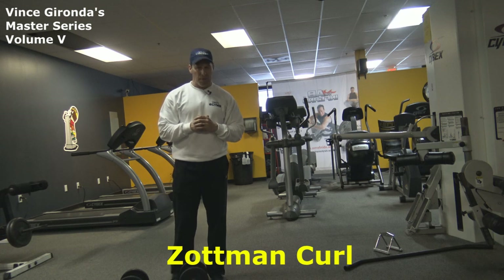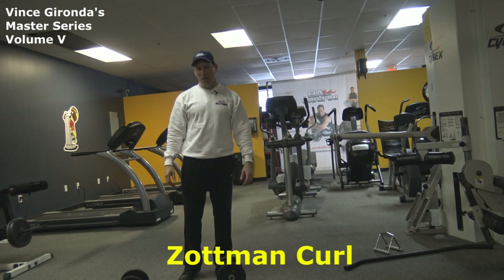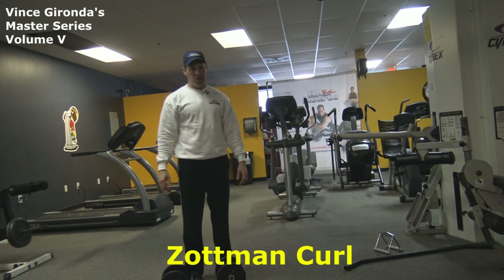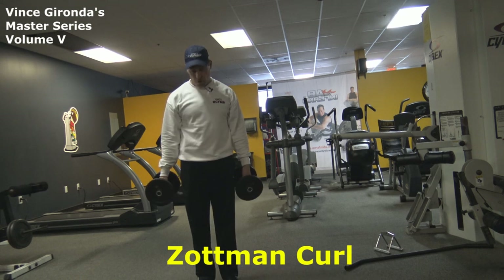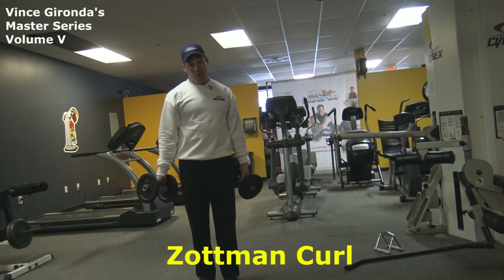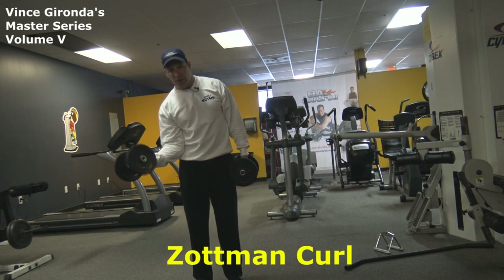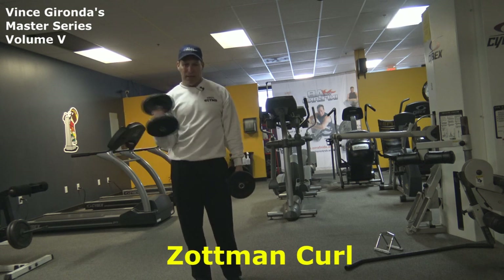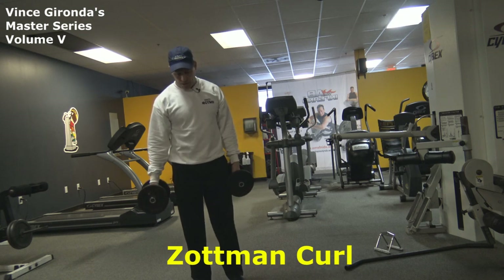Now guys, I'd like to show you the Zottman Curl. Now there's been a lot of controversy about this one — I've never really seen anyone online do it correctly, and there are all different types of versions out there. I'm going to show you the correct way. The key to this is really the rhythm and the form. So what you do is put your elbow close to your body, kind of jammed into the side, and that's going to allow a little bit of leverage so you can really work on the forearm, especially the brachioradialis.